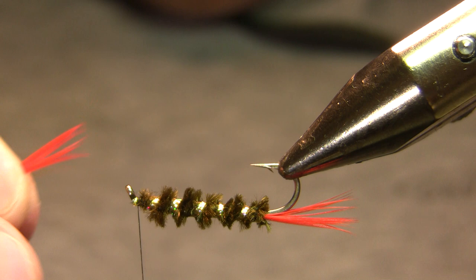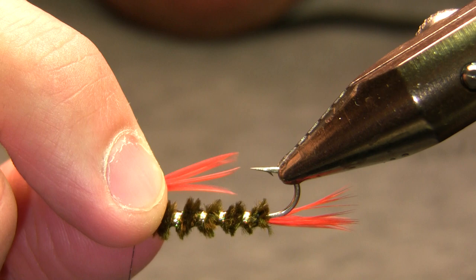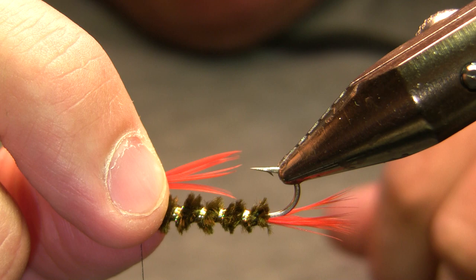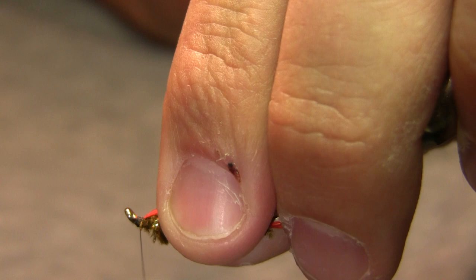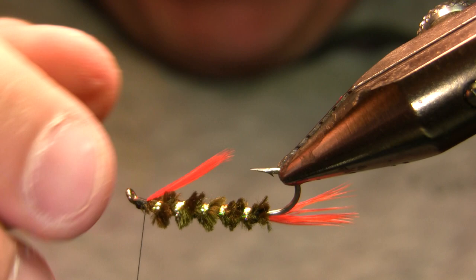My throat is going to be the same orange hackle fibers as the tail. I want those to extend to about the right length — I tied them a little too long on the sample fly. So I'm going to get the distance I want, then come in and trim off the butt ends of those fibers, then do a gathering wrap to get it where I want it, and then bind it down. That looks about right — could have made it a little thicker probably, but I don't think the fish will care.